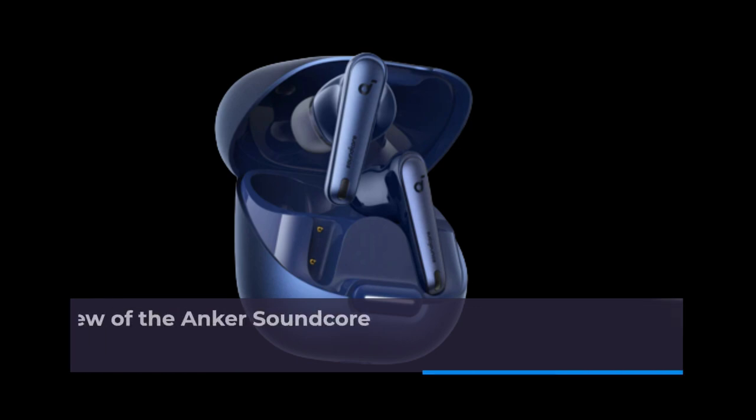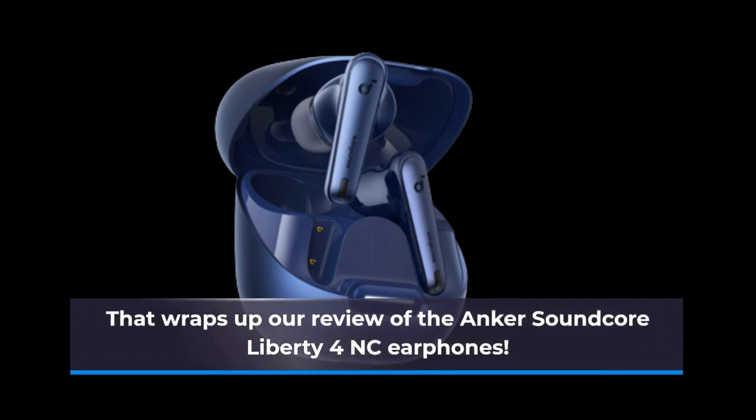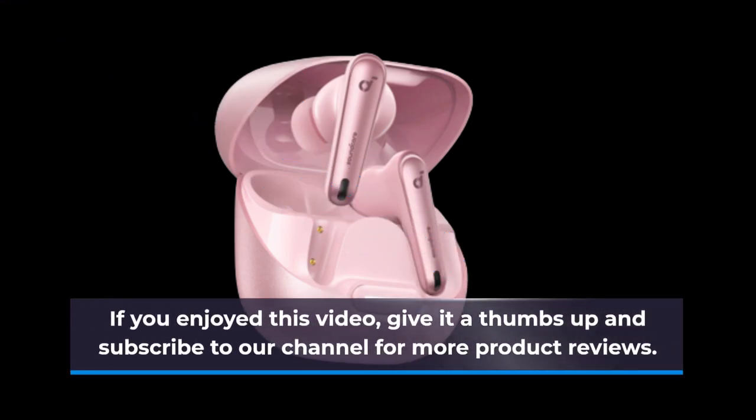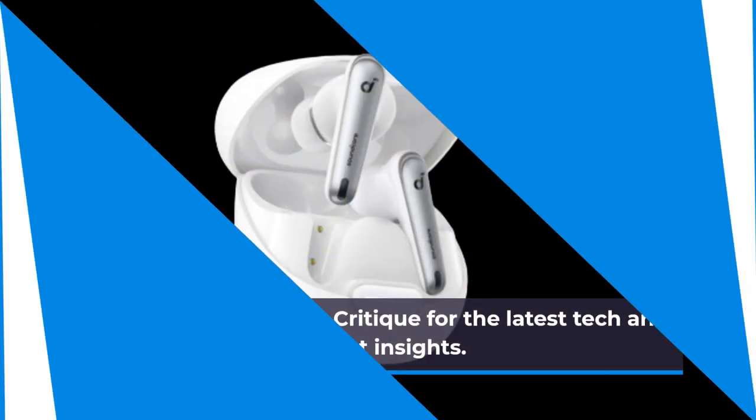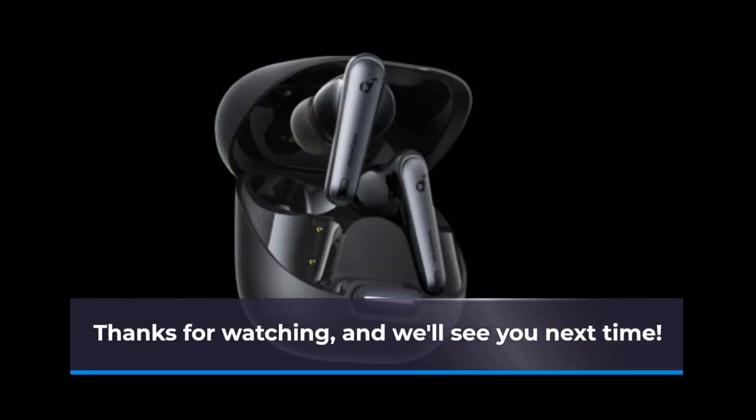That wraps up our review of the Anker Soundcore Liberty 4NC earphones. If you enjoyed this video, give it a thumbs up and subscribe to our channel for more product reviews. Stay tuned to Product Critique for the latest tech and gadget insights. Thanks for watching, and we'll see you next time.